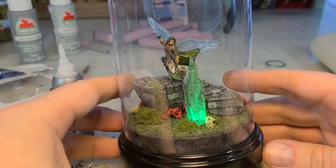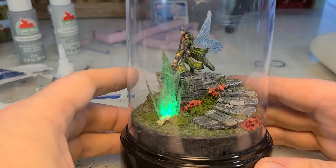Hey there, Internet. It's me, Broken Terrain. Happy Valentine's Day, everybody.